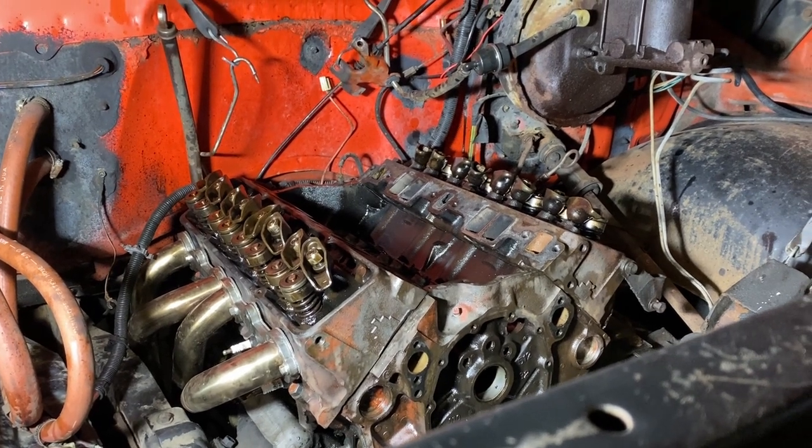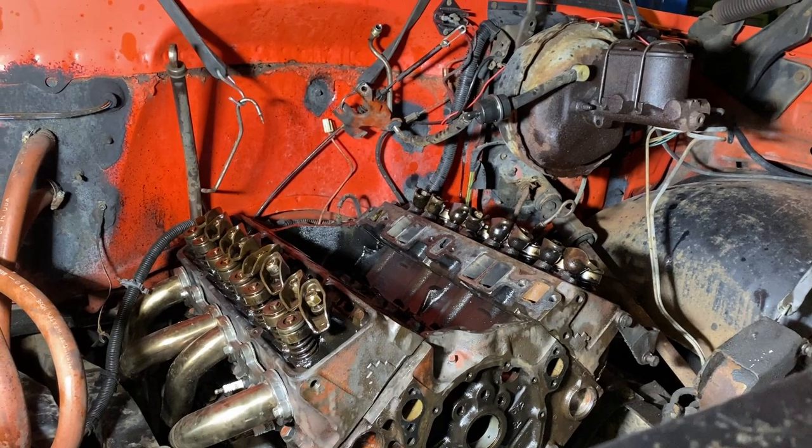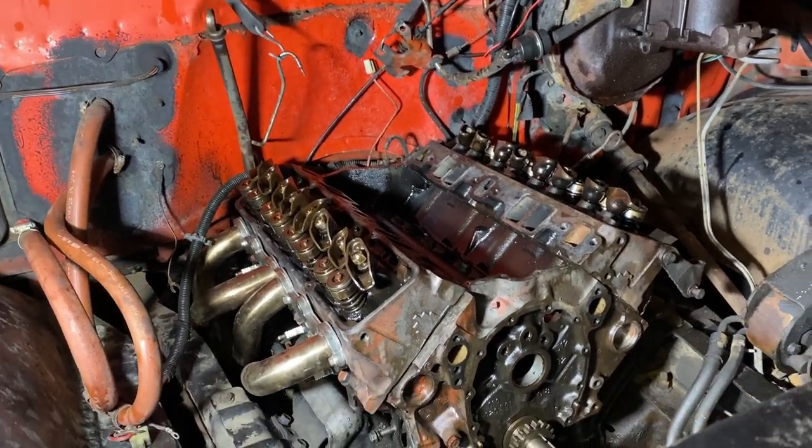That'll work out because while I'm waiting for parts, I can do all this stuff, and it should work out just right that by the time the parts get here, we'll be ready to put this thing back together. So that being said, let's get to it.